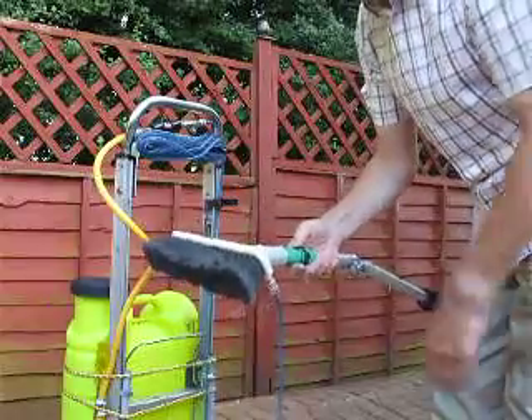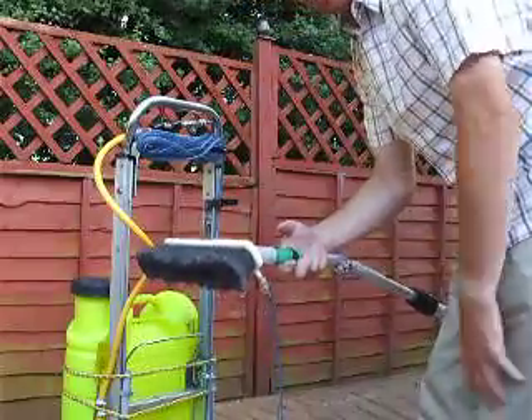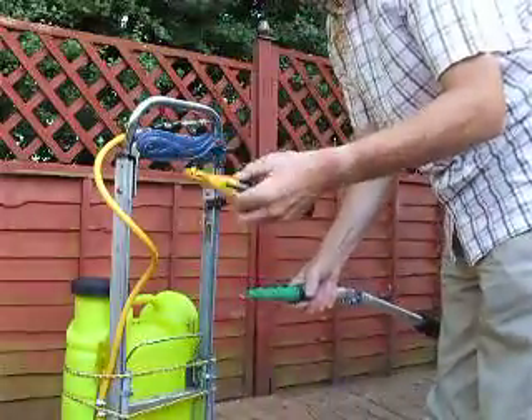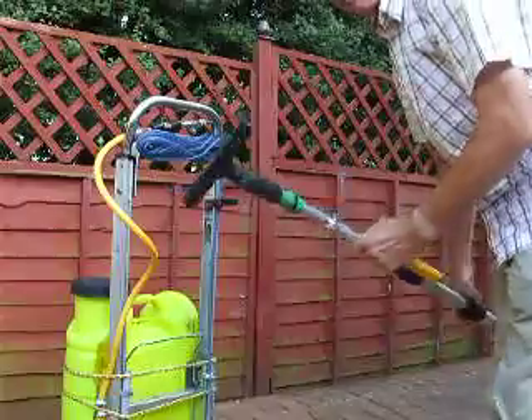What I found accidentally was that if you want to get some bird muck off — a difficult, pretty stubborn bird muck — you just take your brush off, get your standard scraper here, just whack that on the end, take the cover off, and there you are, you're in business.